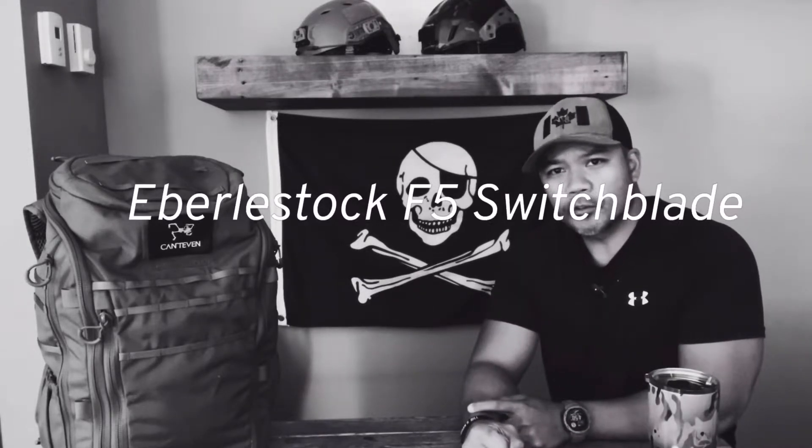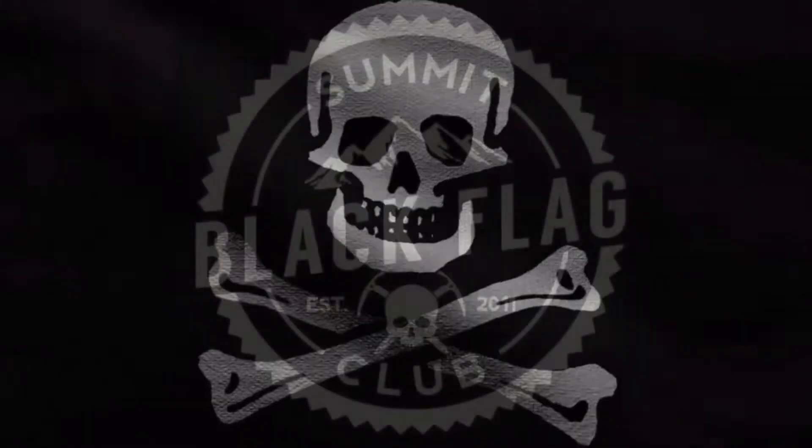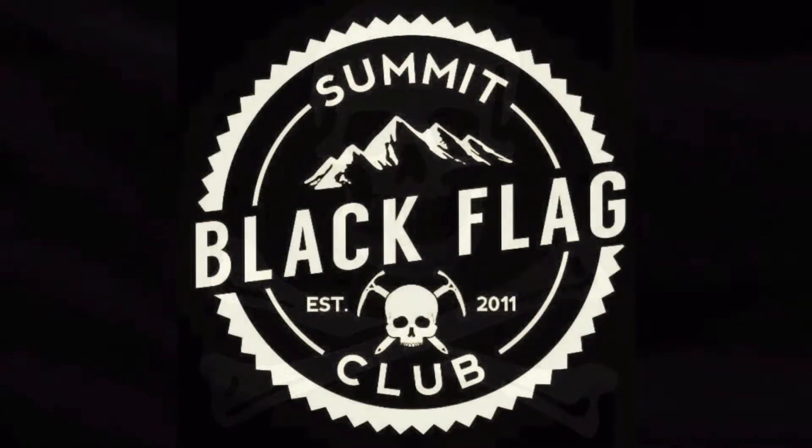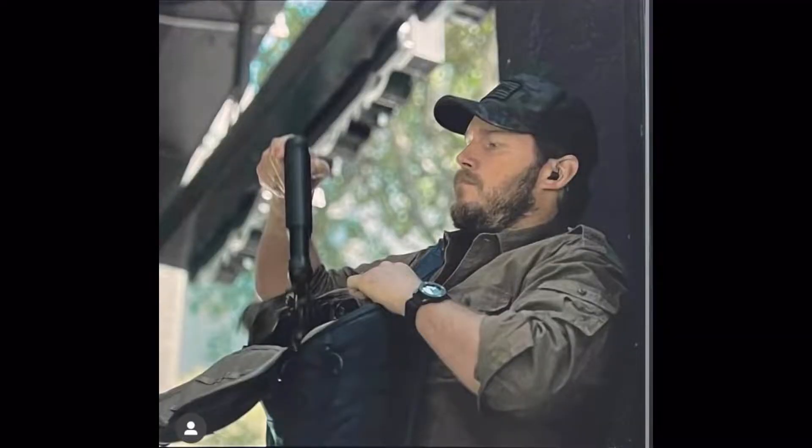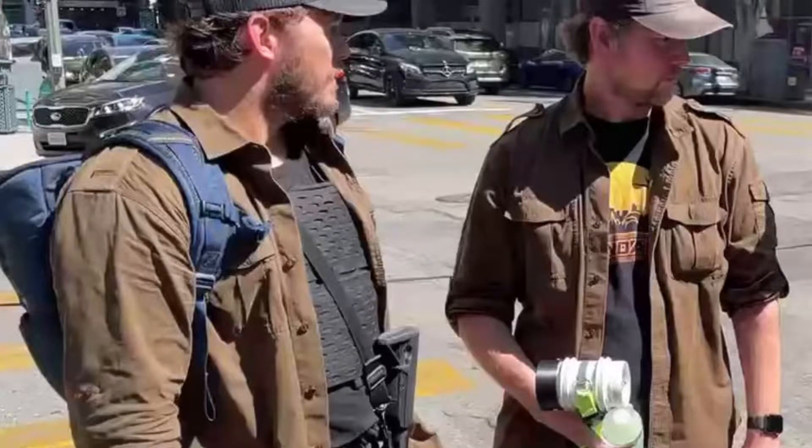What we have here today is the F5 Switchblade from Eberlestock. This bag has been available for the last four years, and in recent weeks it seems to have been on a lot of people's radar, likely because it was incorrectly identified as one of the packs used by the main character James Reese in the TV series adaptation of Jack Carr's book The Terminal List.